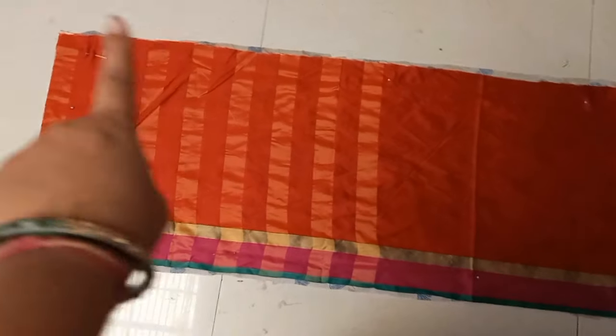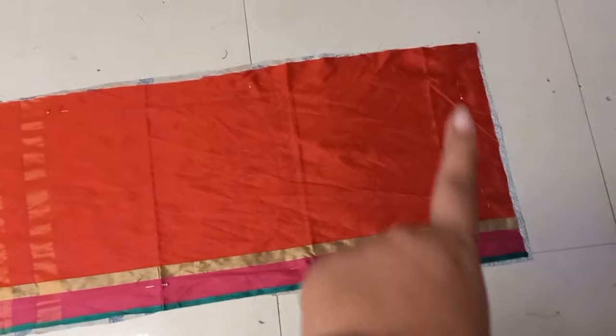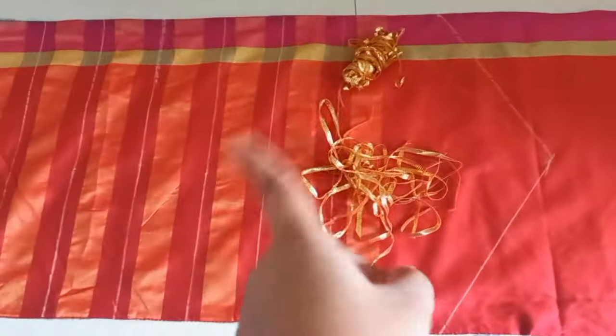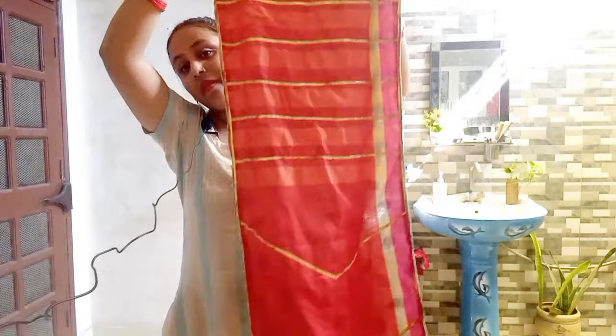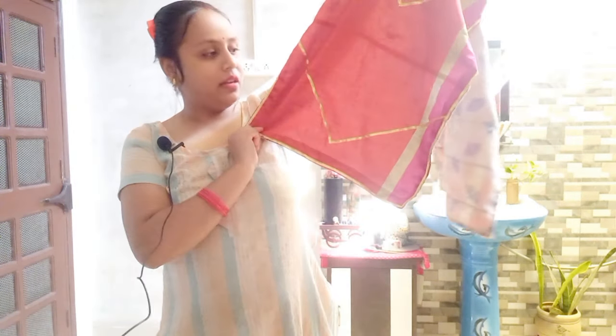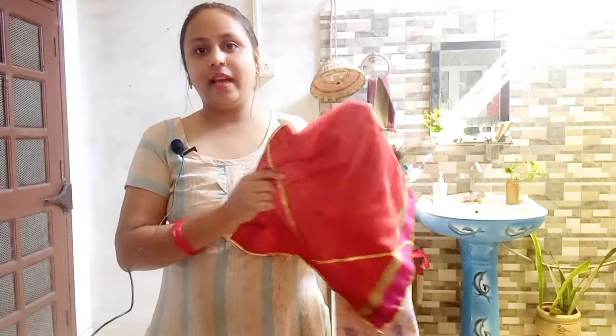Now we are ready for the table runner. I have cut this part and the lining. We will stitch the lining on three sides, then four sides. The lining looks very good. I am going to hang it and put some flowers on top.